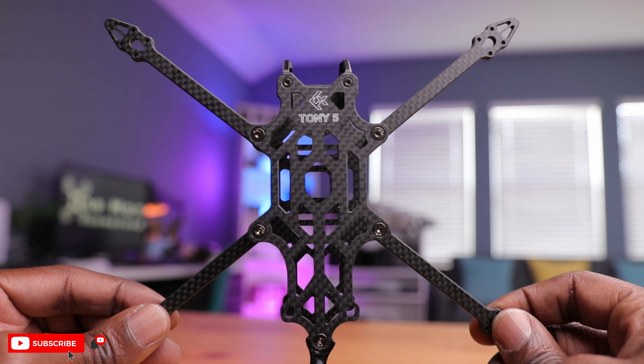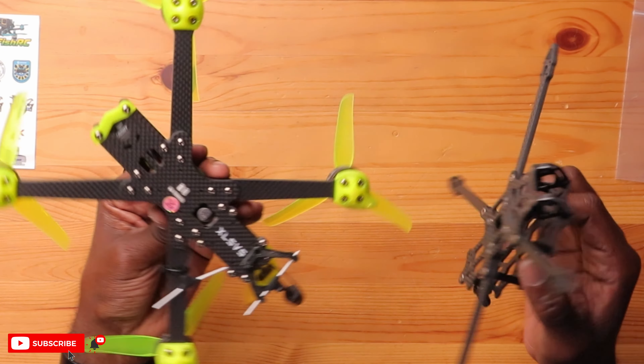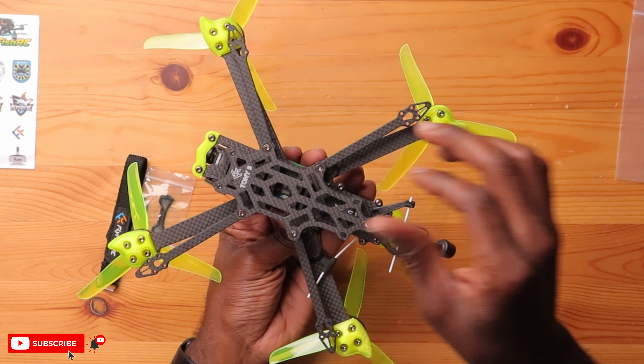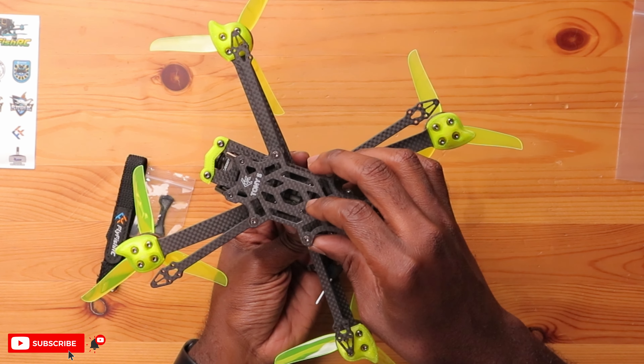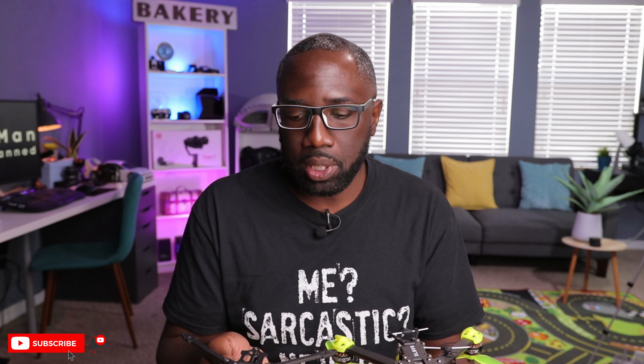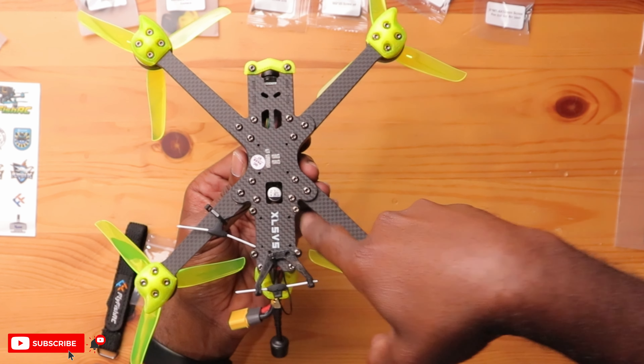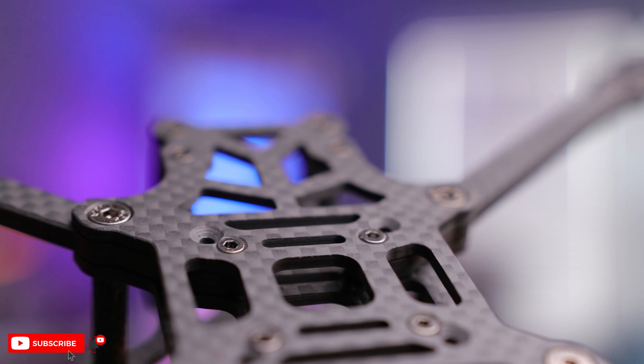So this is the final product, at least for the frame. This is supposed to be a 5-inch build, so let's see how it stacks up against the Nazgul 5. As you can see, the arms are a little bit shorter — just a little bit — but it does support 5-inch propellers, so that shouldn't be a problem. The X layout is a little bit different — it looks like a true X is just a little bit wider. I was talking about the detail in the 25 with all the countersunk screws and holes — a lot of the bolts on the Nazgul are just on the surface. You can see a huge difference, and the countersunk design creates much more even pressure on the sandwich plate.